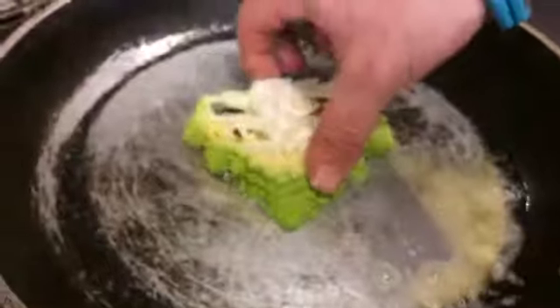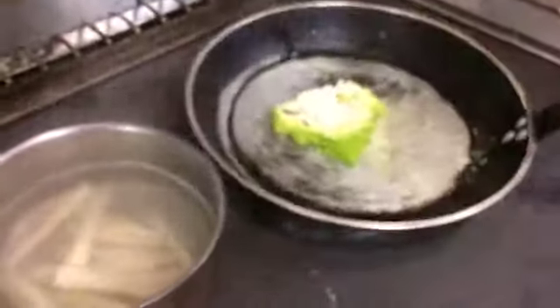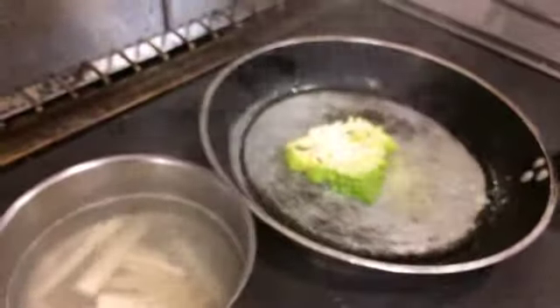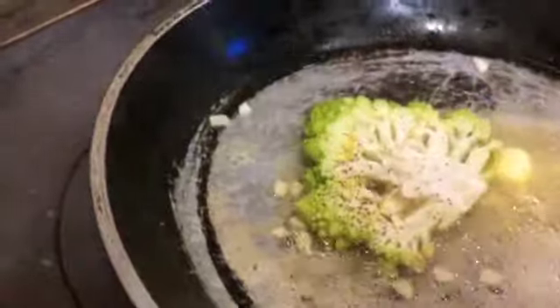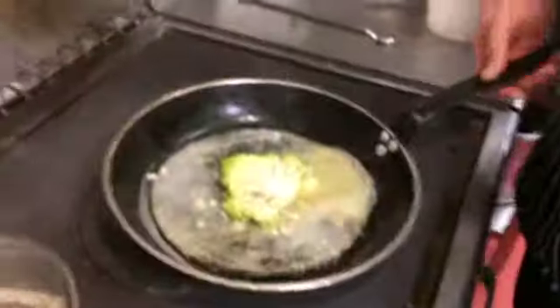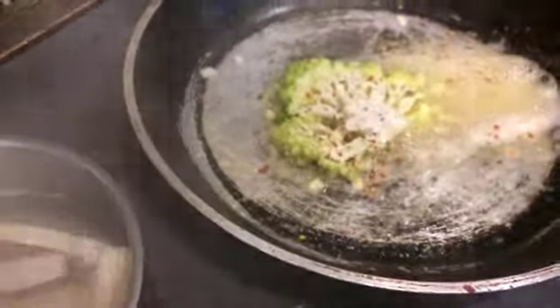What we're going to do now is just char off the romanesque. We've got about 20 grams of butter in there — get it really hot, melting — and then just drop in the romanesque. Into the pan we've just dropped a little bit of garlic. We don't want to burn it so it's not bitter, and then we're putting in some chilli flakes.